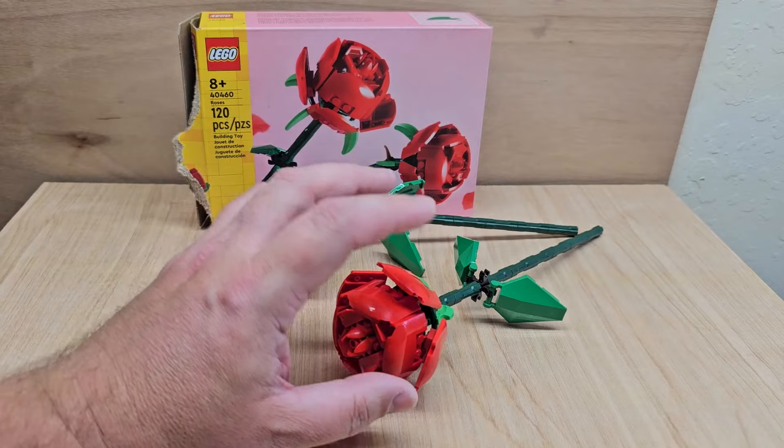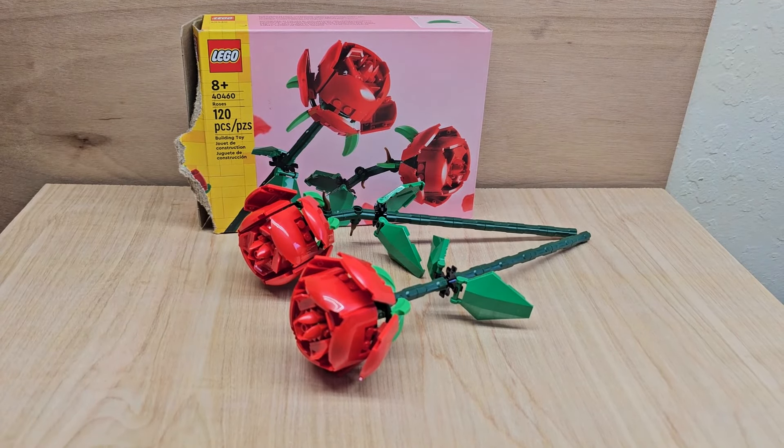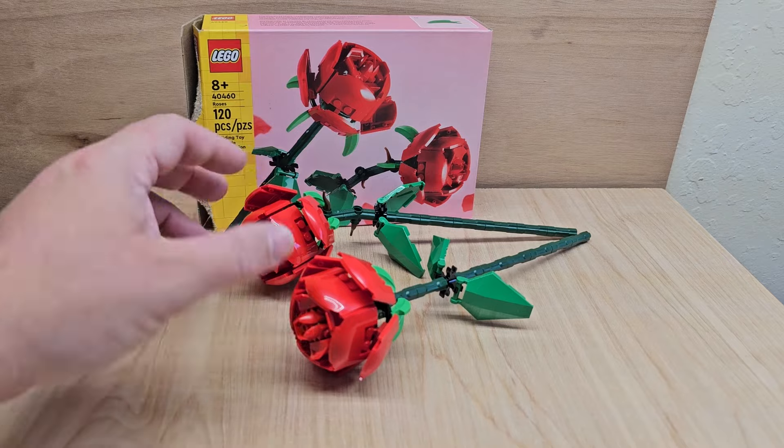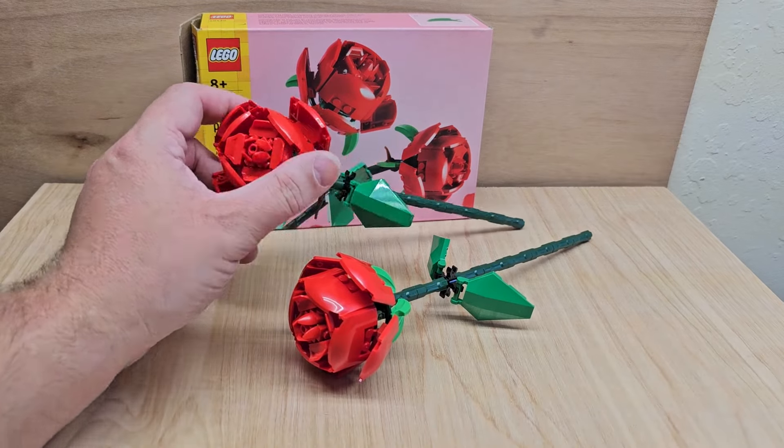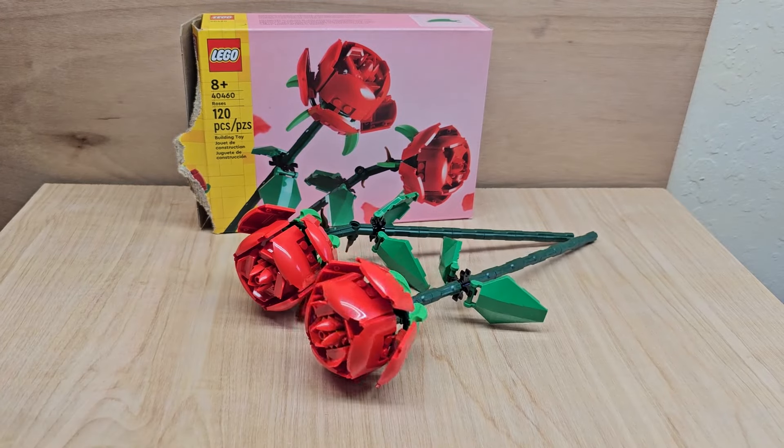I really do like these roses. I think they did a great job, and price point wise, $15, you can't go wrong. And at least they do look like flowers, so that's a win.